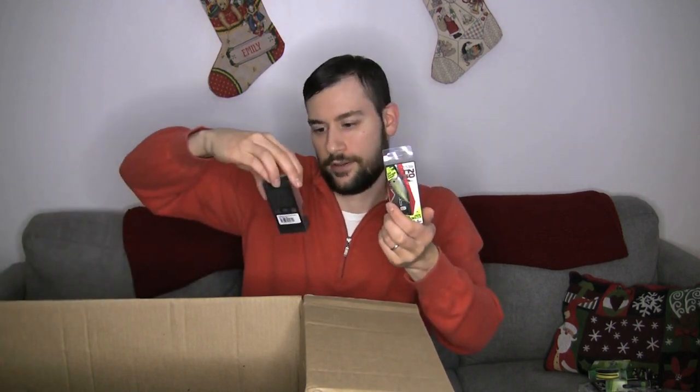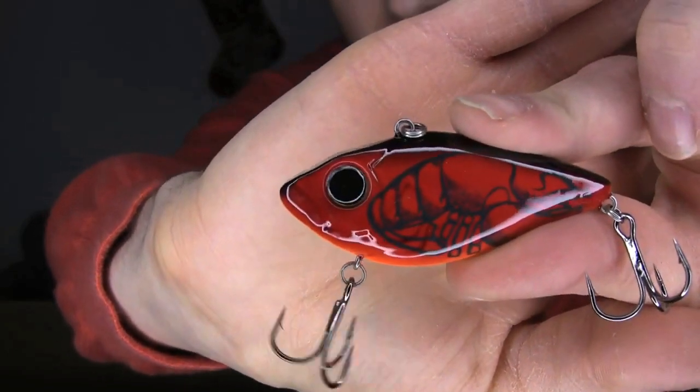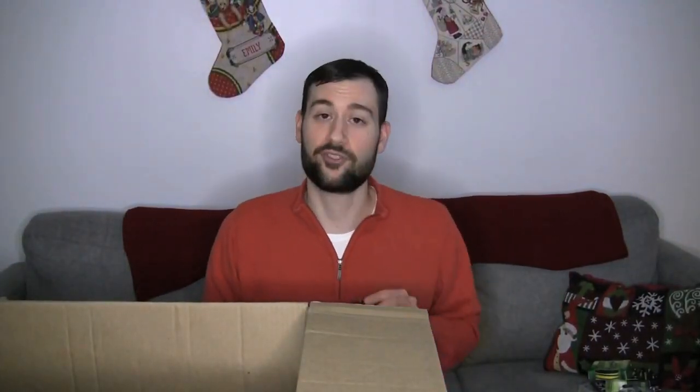Some more lipless — some more of those Jackal TN60s. Another Domeki Tremor — this one is silent but in that red color, the red craw for the spring. Stocking up again for that spring bite. Last couple of years I go out there and I think I've got plenty of red for spring, and then I get out there and I just don't quite have as much as I thought, and then I go to try to buy it and it's sold out. So I wanted to fix that problem. Check out that red craw — looks really nice, a little bit of orange on the belly. Red — I will not be short on red this year.